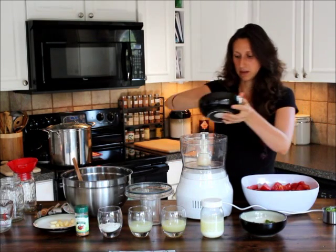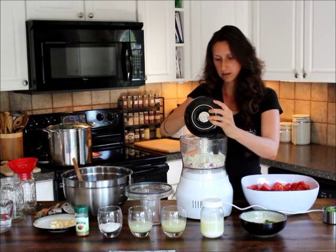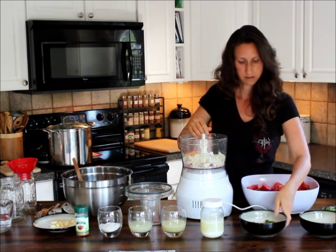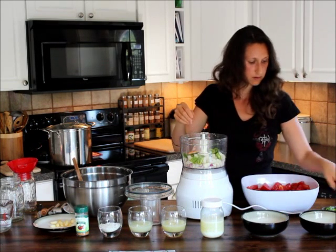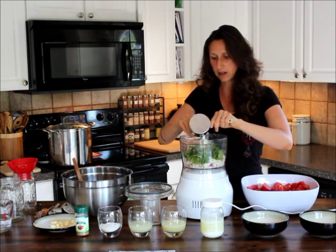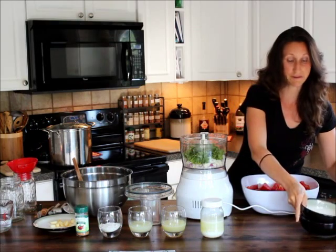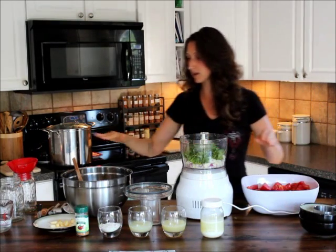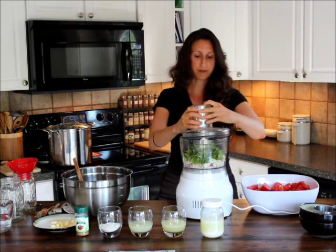Alright, let's go ahead and get started. Got our onions, peppers, and cilantro. You could add your garlic in here at this time, but I personally really like my garlic fine, so I'm actually going to use a garlic press and press my garlic in at the end. That's just a personal preference.